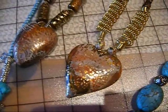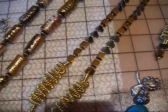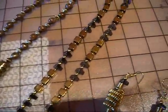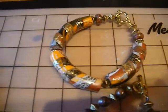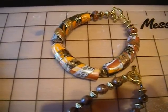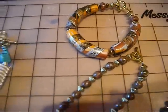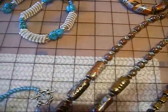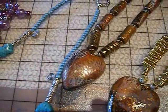Fimo clay again, combined with coiling wire and glass cubes. The toggle clasp. Fimo bracelet — I mix some glitter in with this and sort of wrapped it around the tube bead. Very effective. And again, a Fimo heart.